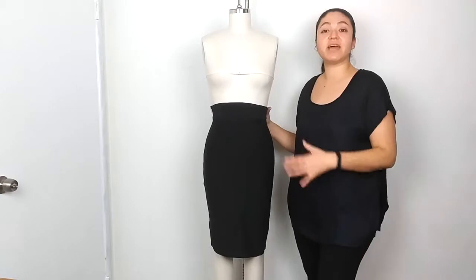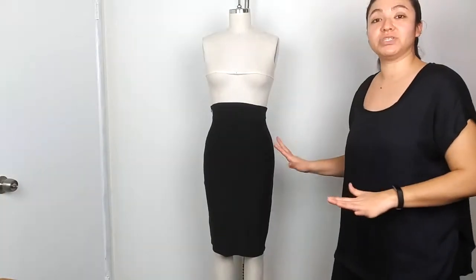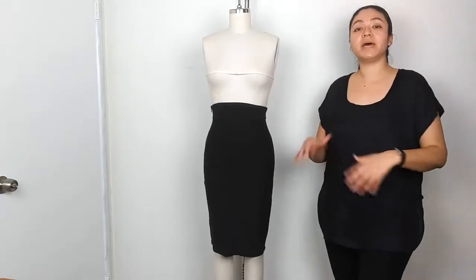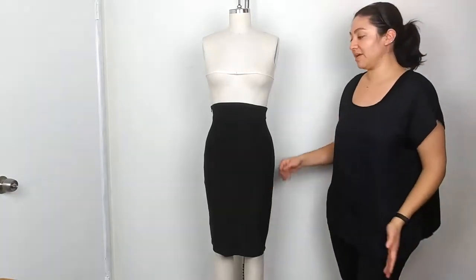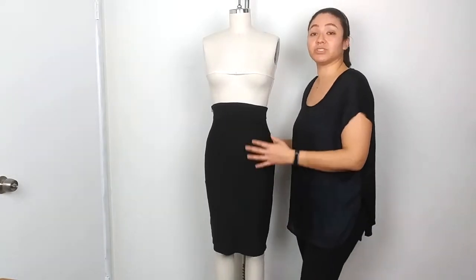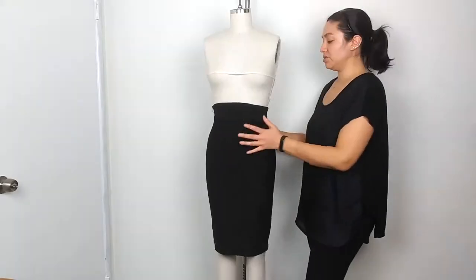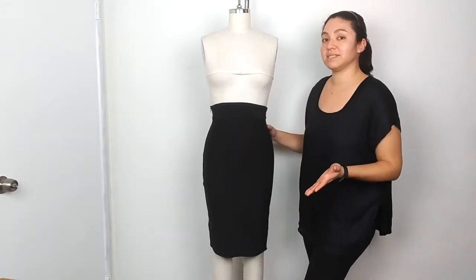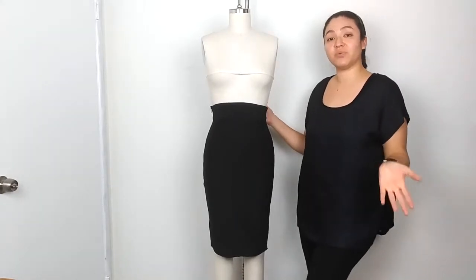I've had customers tell me they love how it's high waisted and cinches them at the waist, and that's what I wanted to do with this skirt — make a skirt that felt comfortable no matter if you dress it up or down. This pencil skirt is tight fitted to the body but still has stretchy room. It's very stretchy and has a side zipper. Today I'll show you how to style this skirt with pieces from my collection and also pieces from your own wardrobe.